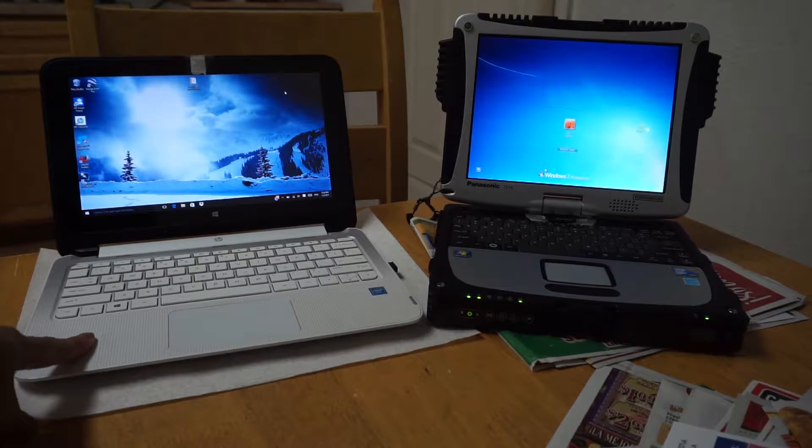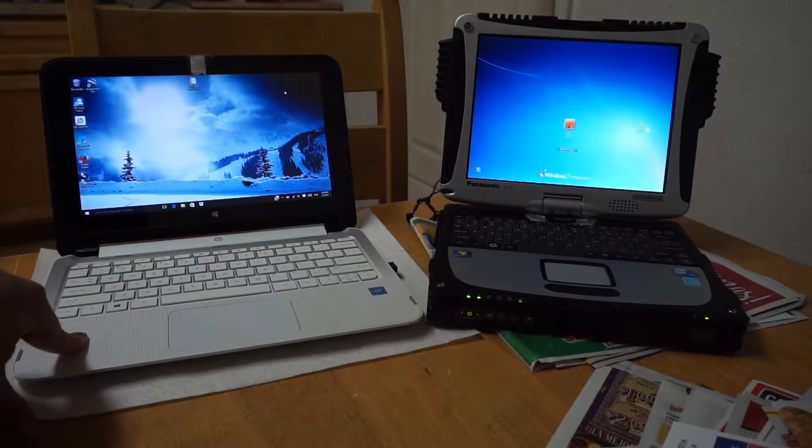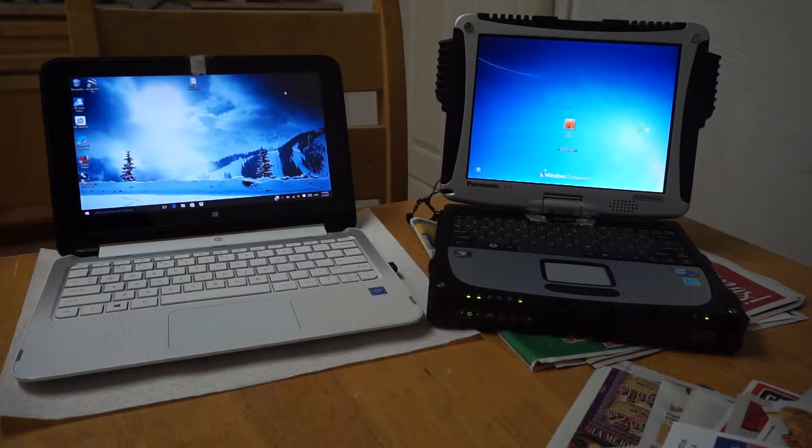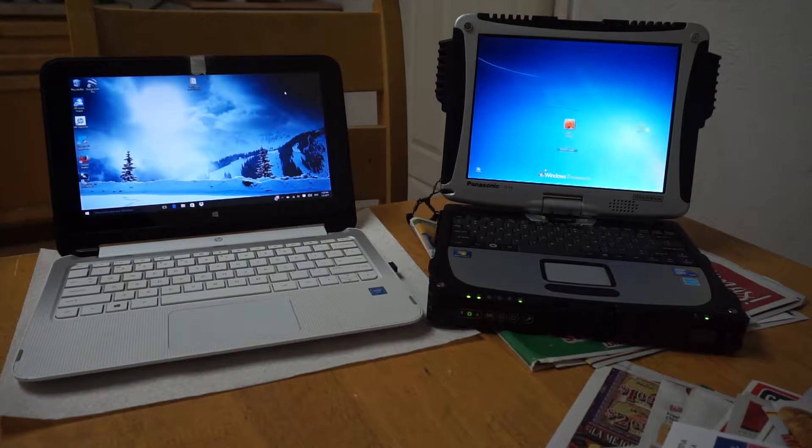I bought this HP to originally be used as my tablet or computer during our trip, but the Toughbook came with a better deal for the price, and since it's rugged it would be perfect for the trail. So right now I'm going to test out all three of the computers on rendering time.